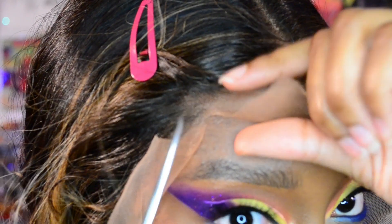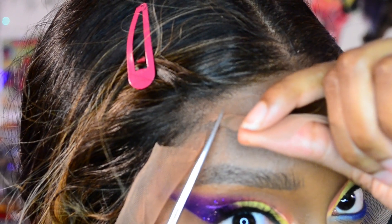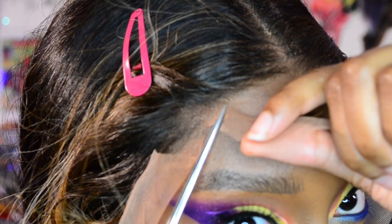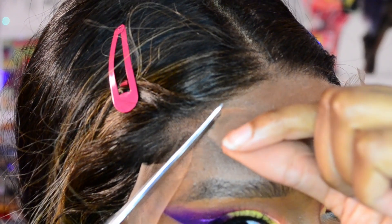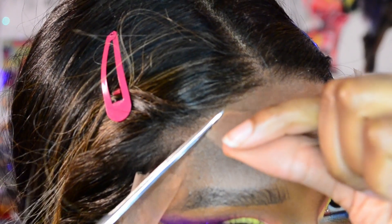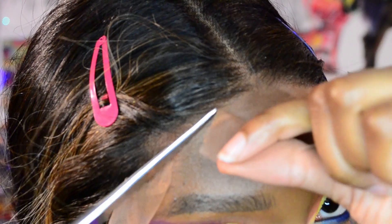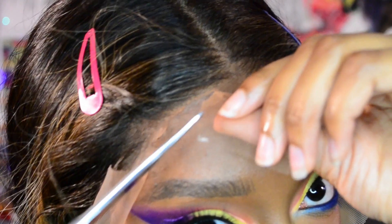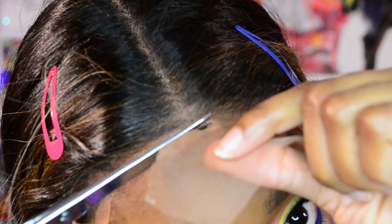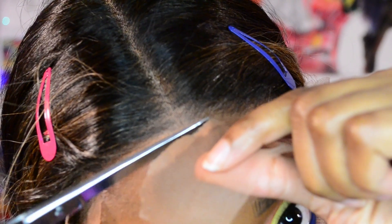Here I am cutting away the excess lace — I'm just taking my time. I'm not trying to make a perfectly round shape; I'm allowing myself to have more of a jagged line so that the lace isn't super detectable. I'm following what would be my natural hairline, while also taking into consideration where the strands of the wig are and staying a little further away from there while cutting.